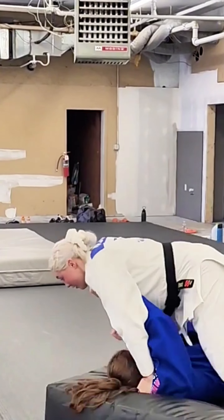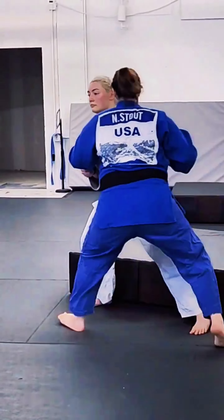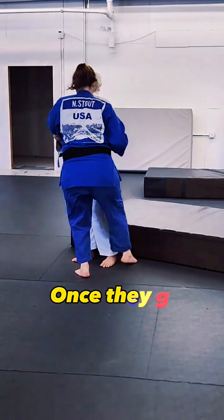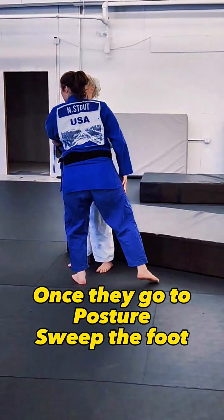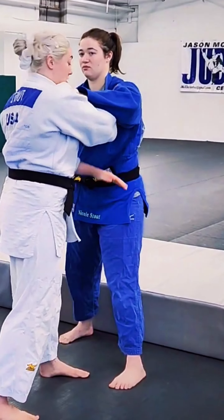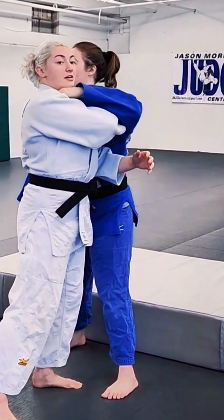And lean on her step. As she does the posture, you're following it. Hang with level. The level change is very in vogue right now in Juneau.